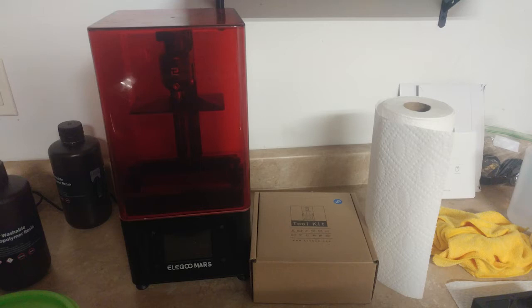Starting off, you're definitely gonna need a printer and some resin — that's pretty much the bare minimum of what you're gonna need, and it comes with a toolkit. This is the Elegoo Mars; similar printers like the Anycubic Photon are similar to this type. If you only get just the printer and resin, you're gonna be limited to only a few prints because you're gonna need some additional stuff right off the bat.